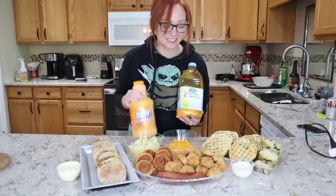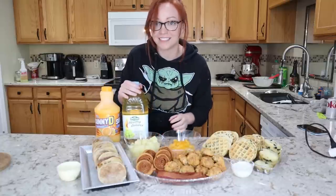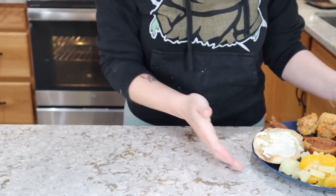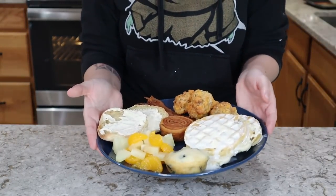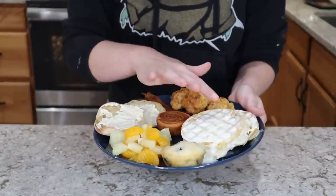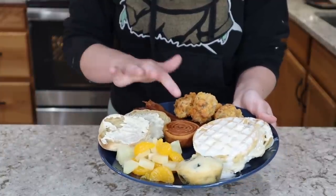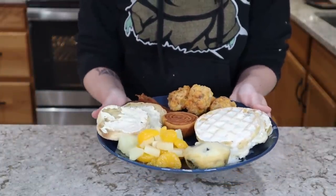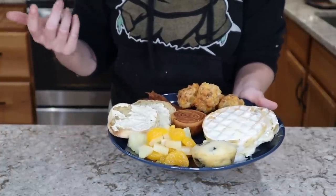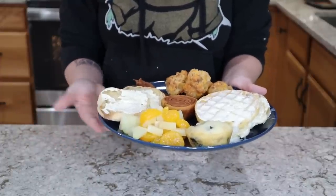We still have beverages for guests to choose from. All in all, this is an amazing little spread. If you were a family of four or had three guests over, here is an accurate representation of a plate to feed about four people: one muffin, two waffles, four sausage balls, two slices of bacon, one cinnamon roll, an English muffin, and some fruit. There will be some leftovers with this because we have 12 waffles and six English muffins, so some people will even be able to go back for seconds.